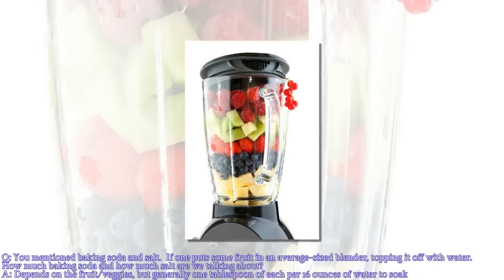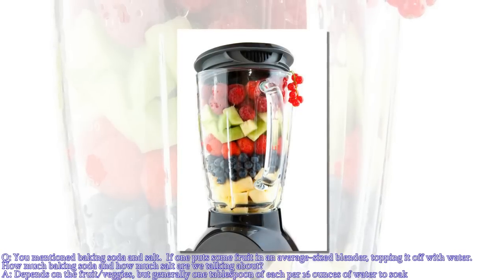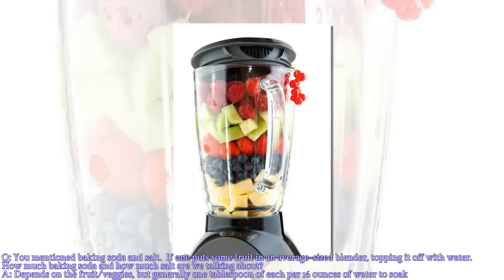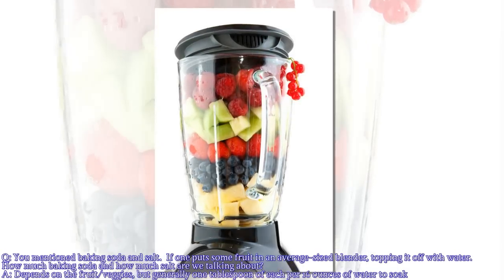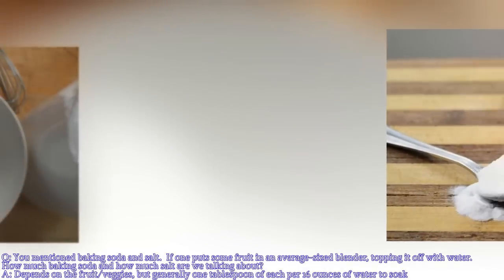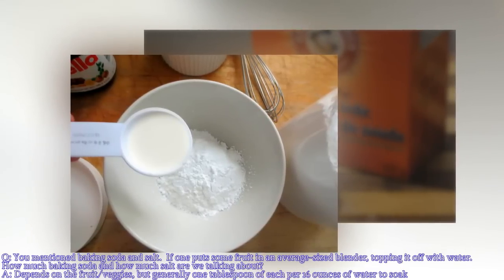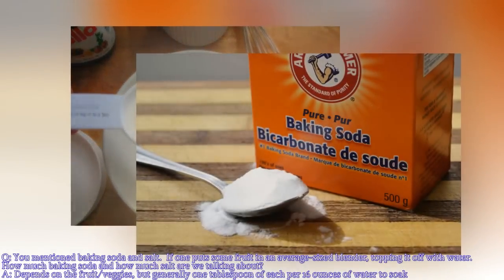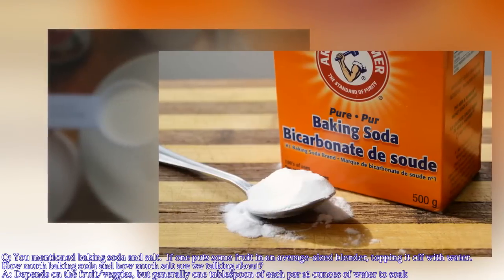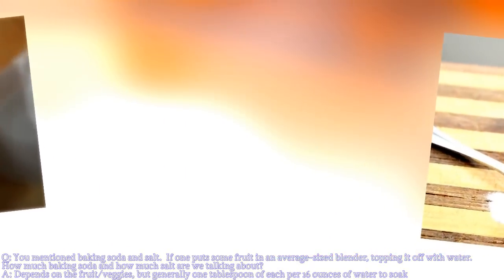You mentioned baking soda and salt. If one were to put some fruits in the average-sized blender, top them off with water, how much baking soda and how much salt are we talking about? We are not talking about destroying the fruit first — we are talking about a pre-wash. The amount would be, let us say, for 16 to 20 fluid ounces, this would be a spoonful — almost a tablespoon. That of the powder would be of the same. You don't want it in solution to be clumpy or obvious; you want it to be dissolved.